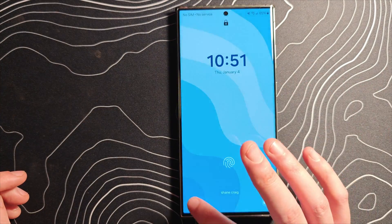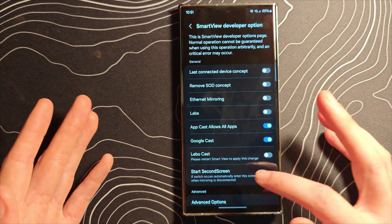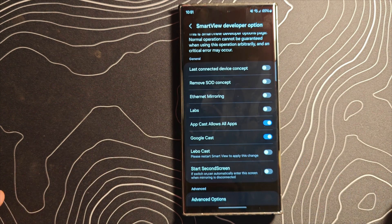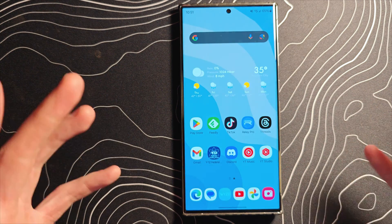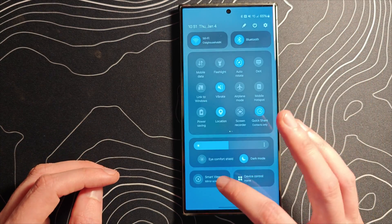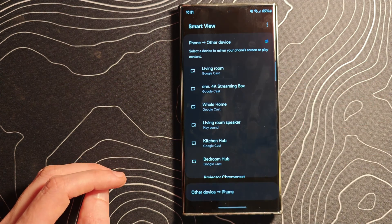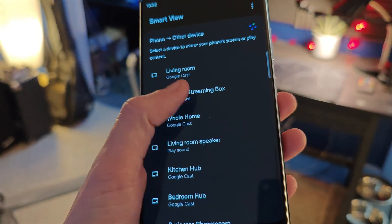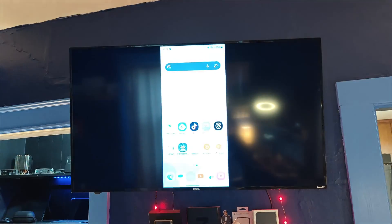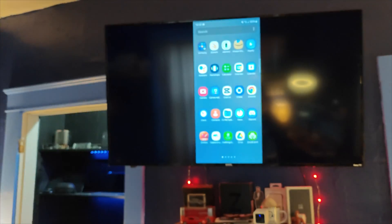Lock the phone and then open it up. It should take you into the developer options for SmartView, and as you can see, Google Cast is now an option you can turn on. If you want to go back and remove that lock screen shortcut afterward, you can absolutely do that. Let's select Google Cast, hit Start Now, come up here, swipe around — and we're fully functional.